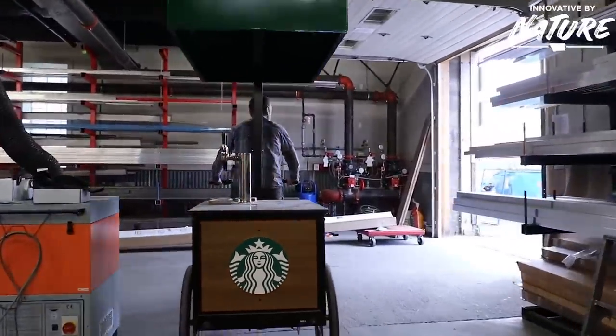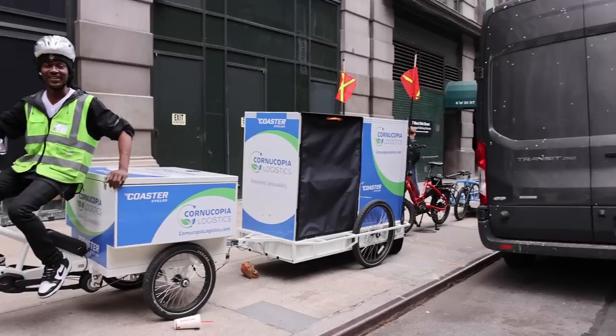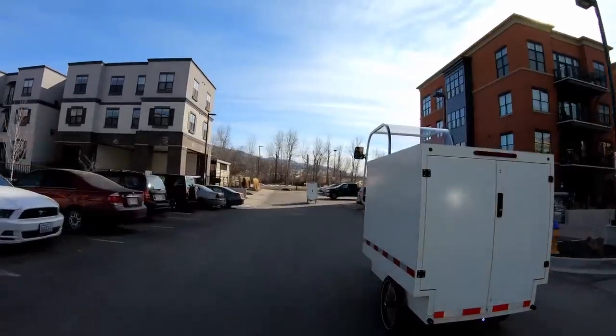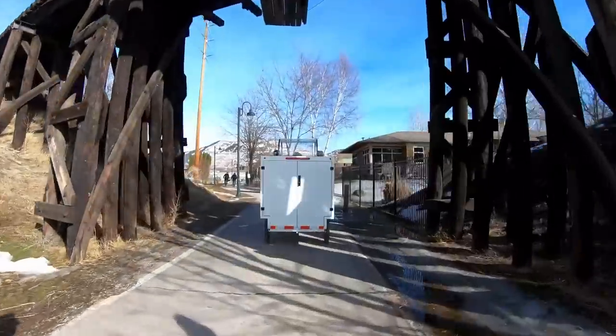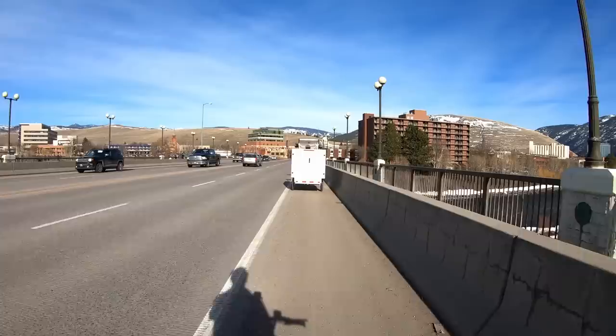They have a lot of large commercial customers that they're working with, and there seems to be a growing interest. I think one of the biggest ones is Amazon, but there are many others. I suspect we're going to see a lot more of these out there for different types of parcels and last-mile delivery, that sort of thing.